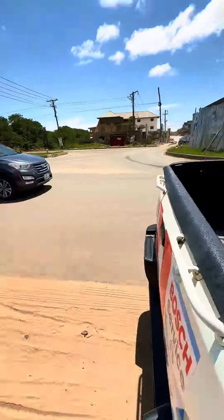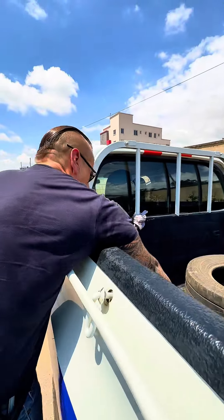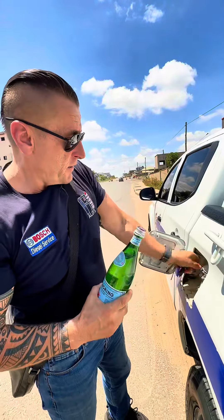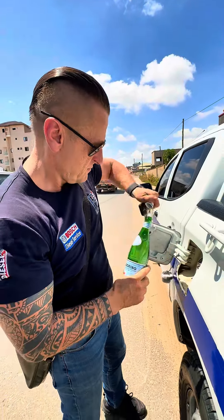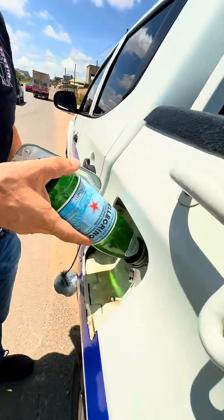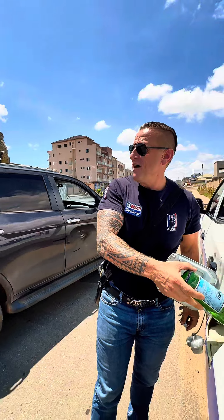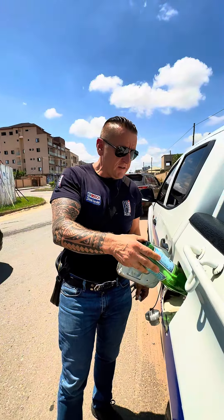Let's add one more — that's the fourth bottle. No problem. We are feeding it with water. We want to try if the Mitsubishi can drink water.